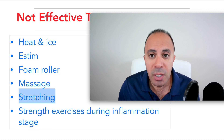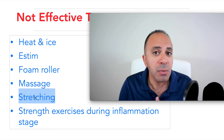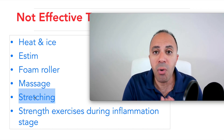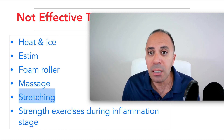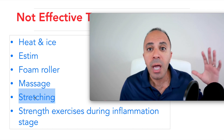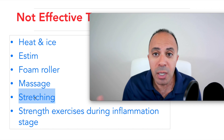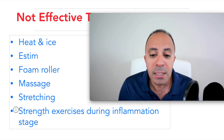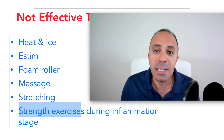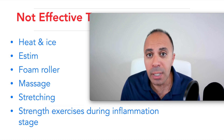Stretching is also problematic — if you overstretch, you cause micro-tears and inflammation, which can cause more damage. That's why I personally don't give any stretching exercises to my patients; the harmful effects outweigh the benefits. Strength exercises can be introduced, but if introduced in the early stages of inflammation, they can inflame the area further.